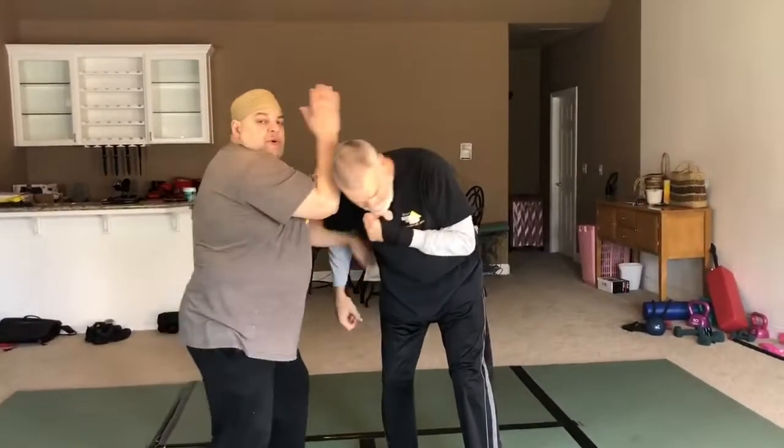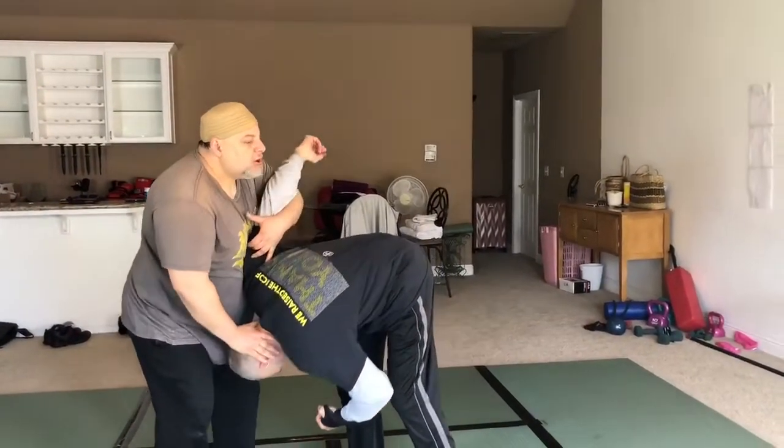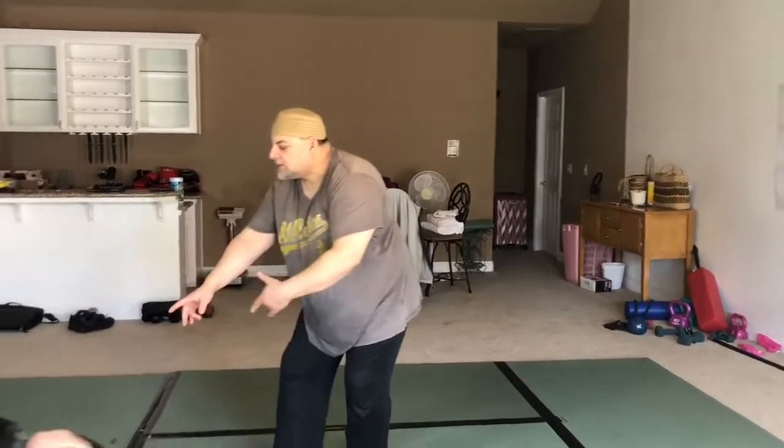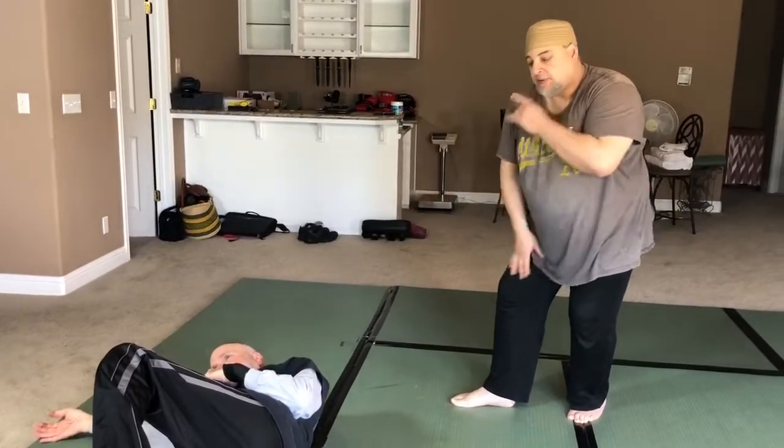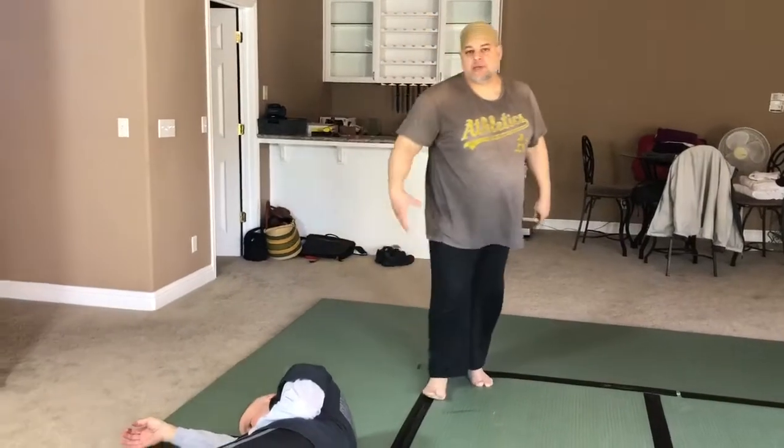One, two, three, four, five. As he goes through, he starts to go — I step to 11 o'clock and I turn. So I'm facing him this way and it's a setup for a kick.